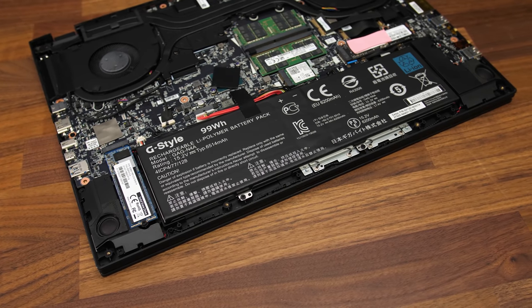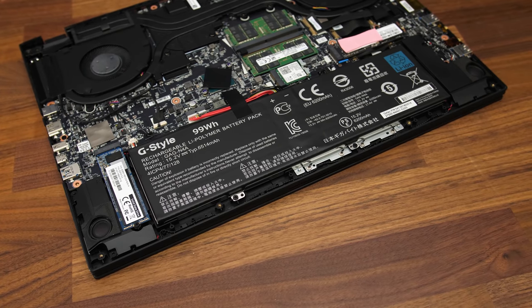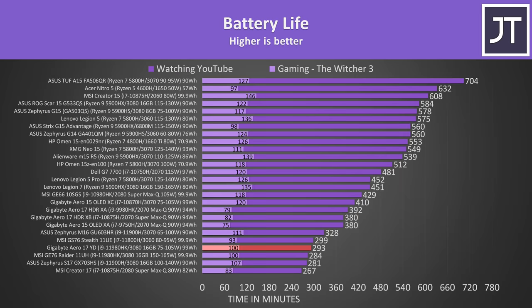The Aero 17 has the largest possible battery you can take on a plane at 99Wh, however it wasn't quite lasting 5 hours in the YouTube playback test — a relatively low result. It's also behind older Aero 17s I've tested despite those having smaller 94Wh batteries, so not sure if this is just due to Intel 11th gen or what. That would make sense given all the other laptops surrounding it are also 11th gen with similar battery sizes.